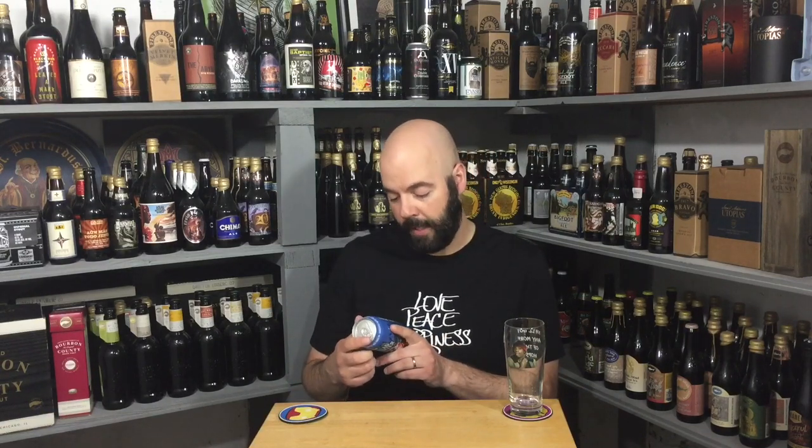This is Headhunter India Pale Ale — award-winning. I think I've had this before I did the channel. Aggressively hopped West Coast IPA, 7.5% ABV, 80 IBUs. It is a 12-ounce can.